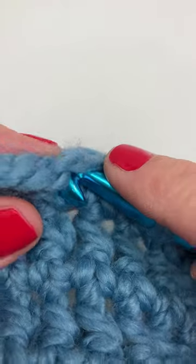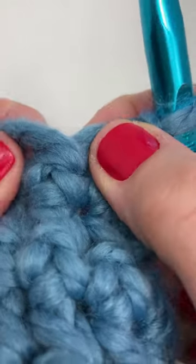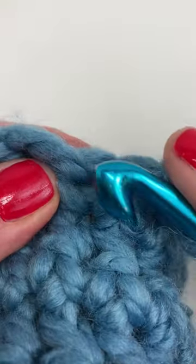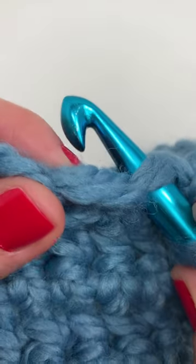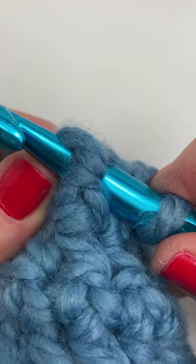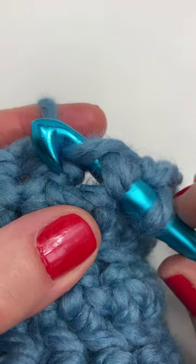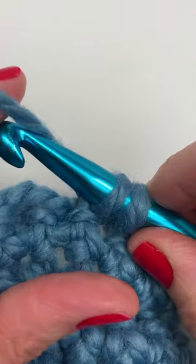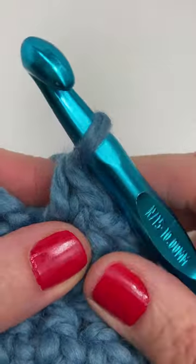For a single crochet your hook is inserted here. For a front post single crochet you're working around the post, so you're going to insert your hook into the stitch from front to back around the post so that the post is in front of your crochet hook. Yarn over and pull through the post. You have two loops on your hook. Yarn over and pull through both loops to complete the stitch.